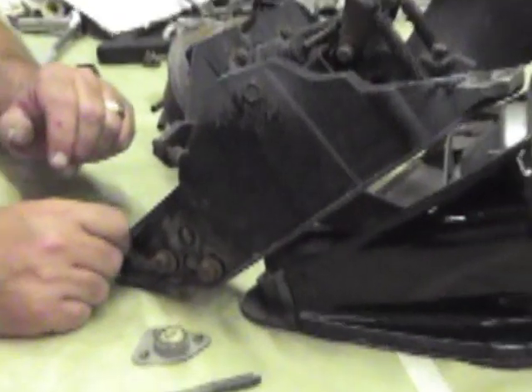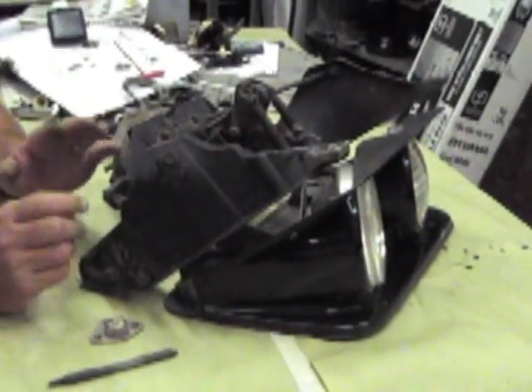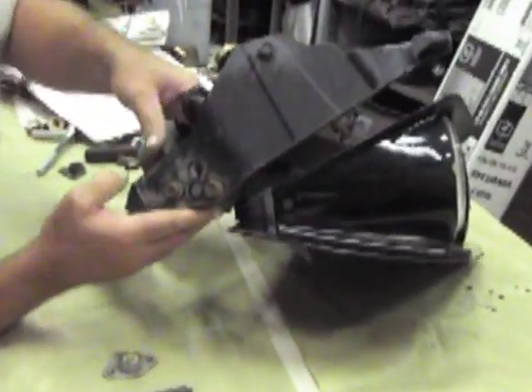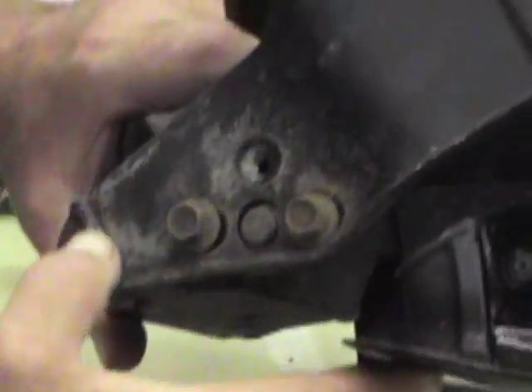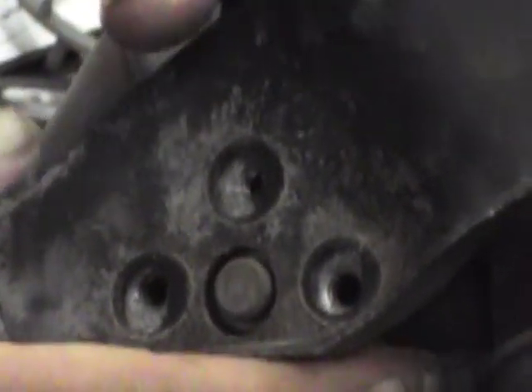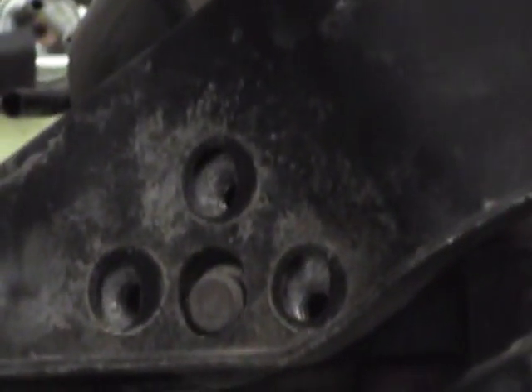Now, if you're trying to adjust your headlights, there's really not a whole lot of adjustment in here. But if you can see in this hole, it should be ample to get the adjustment that you need. If you look at how much movement is in the holes, you'll see that it will go up and down quite a bit — from top to bottom, maybe three-eighths of an inch, maybe a little bit more.